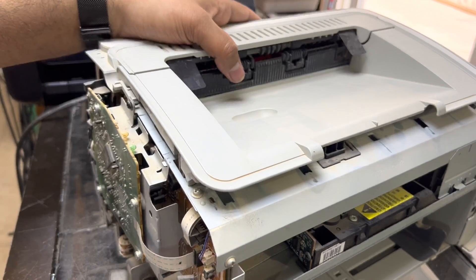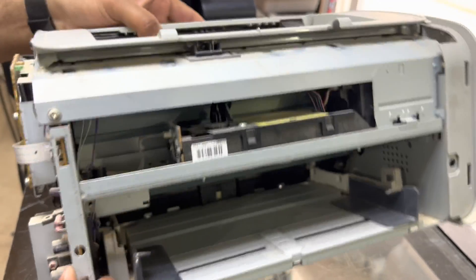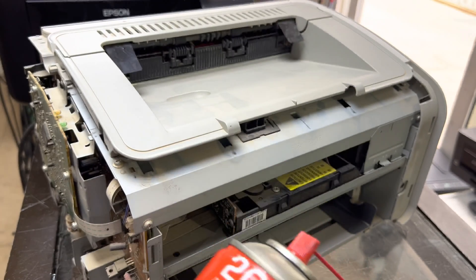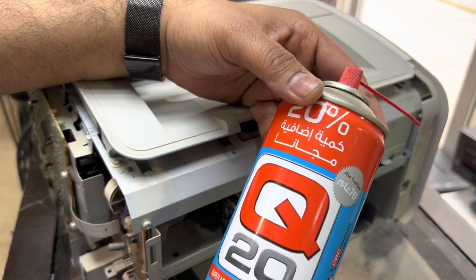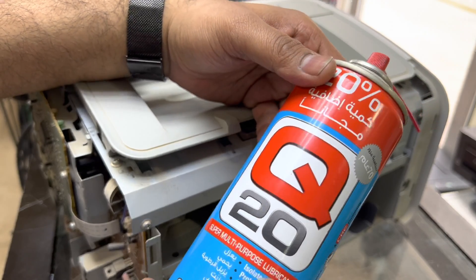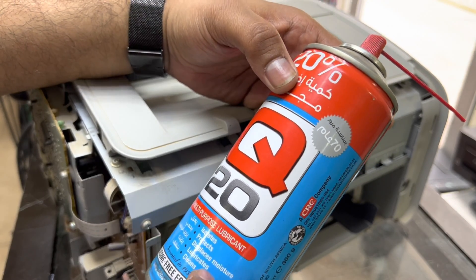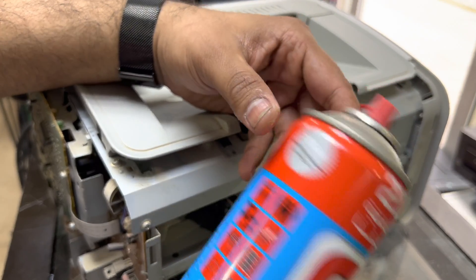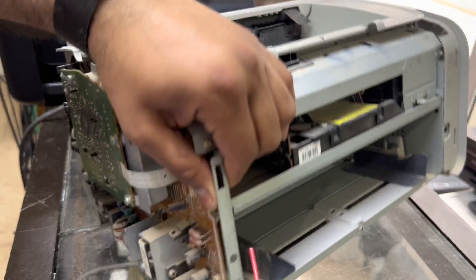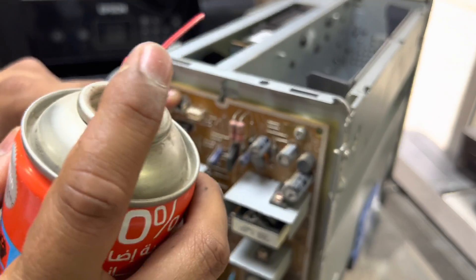So how can you fix this button without replacing it? We can fix it — no need to replace with a new one. To fix the old existing button, we need a spray with oily lubricant. You can find it in the market — WD-40 is very commonly used all over the world. I have it with me right now. It's a multi-purpose lubricant that protects, displaces moisture, and cleans. Whatever you have — WD-40 or similar — use this. Place your printer like this; this is the power button, put a small amount here.